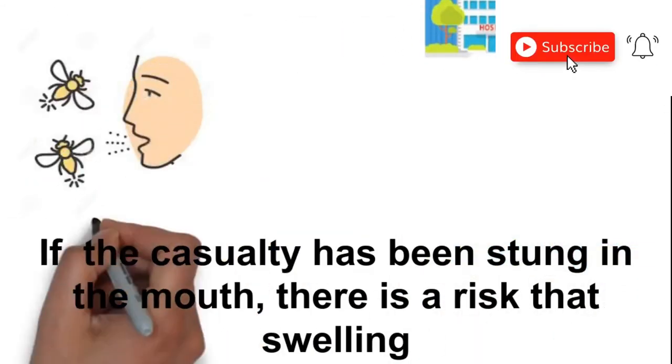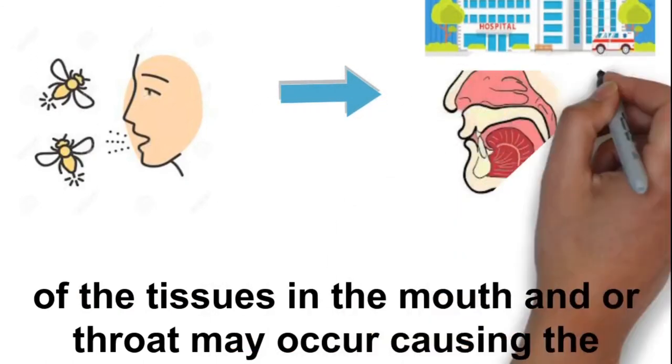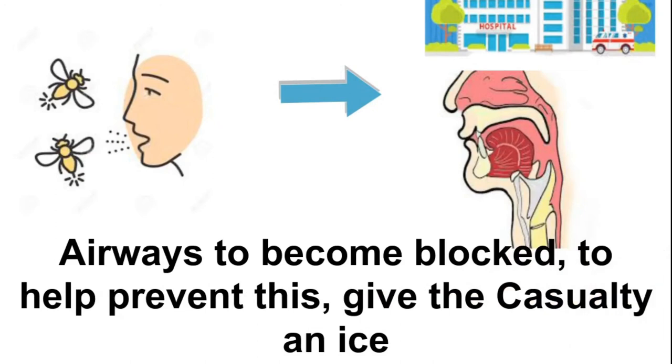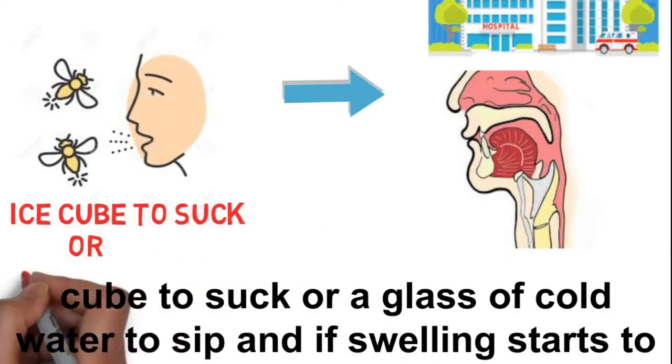If the casualty has been stung in the mouth, there is a risk that swelling of the tissues in the mouth and or throat may occur, causing the airway to become blocked. To help prevent this, give the casualty an ice cube to suck, or a glass of cold water to sip.